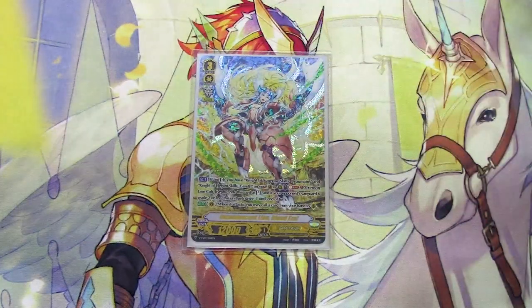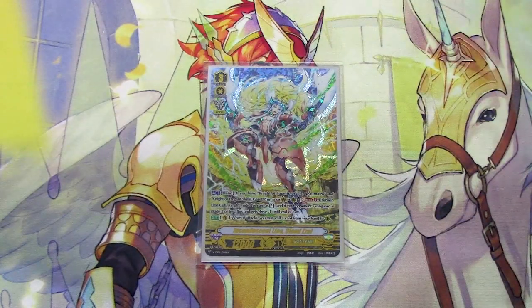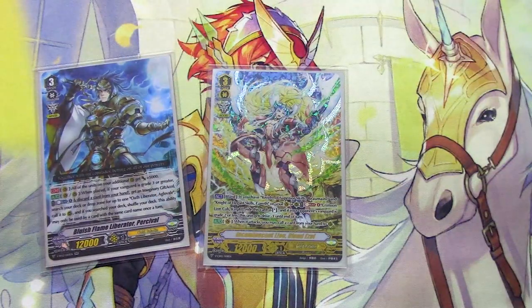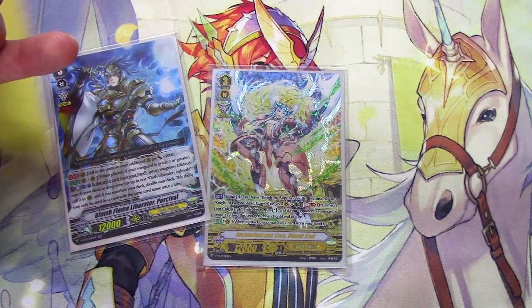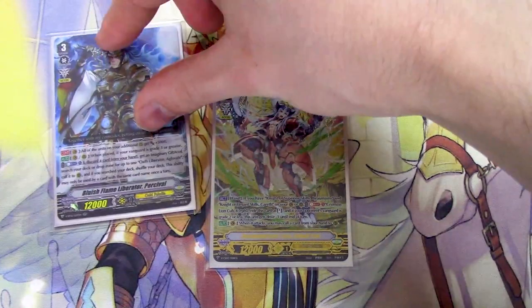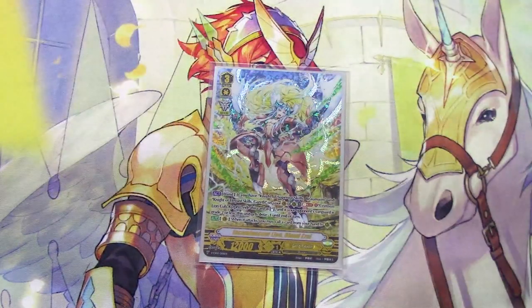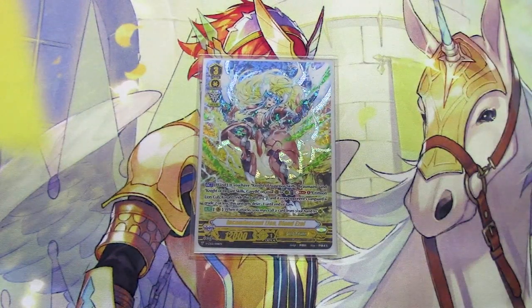You ride into Blonde Ezel while your opponent's at grade 2, maybe even at grade 1, and then you start getting those early Percival procs because now you're on grade 3. You're on grade 3 and you use Percival's skill — your Vanguard's at grade 3 — you make an XL marker and call an Aglovale. Now you've got two XL markers while your opponent's at grade 1. It's fun. The kill switch is going to be Gurgit throughout the turn.